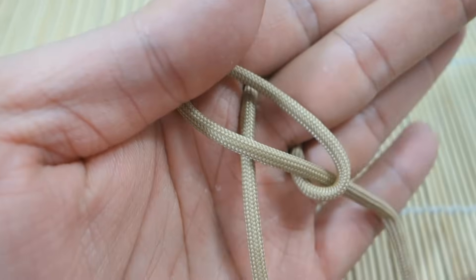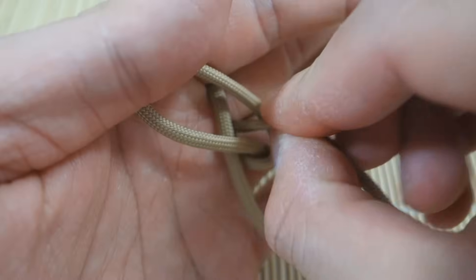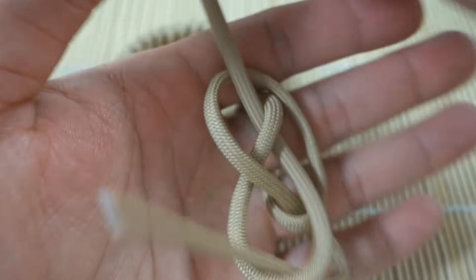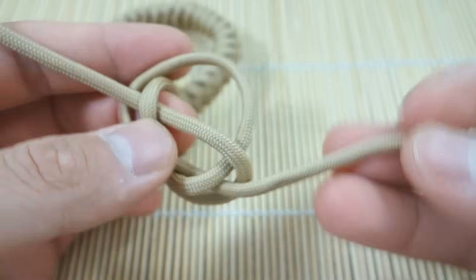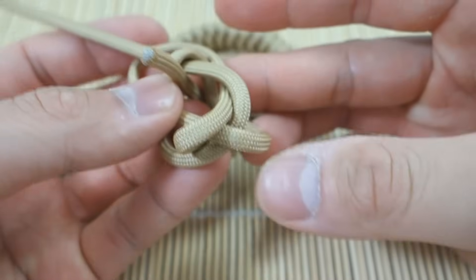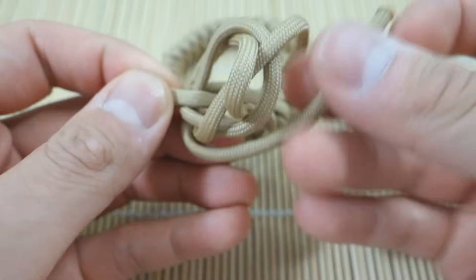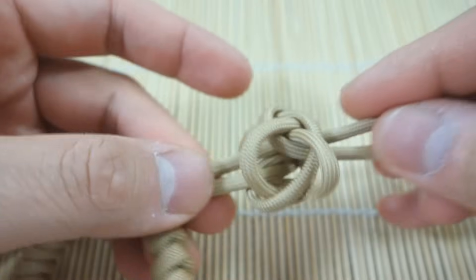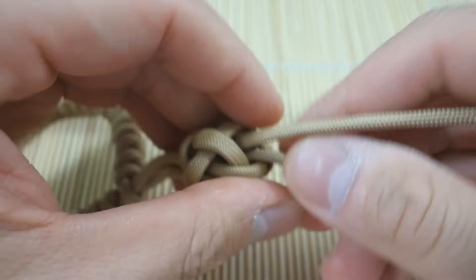Create a loop like this, strand underneath, over-under-over, make our carrick bend like so. Push this strand through here, pull that one through here. I know that was super quick — consult my dedicated diamond knot tutorial for that if you don't already know how to tie it.